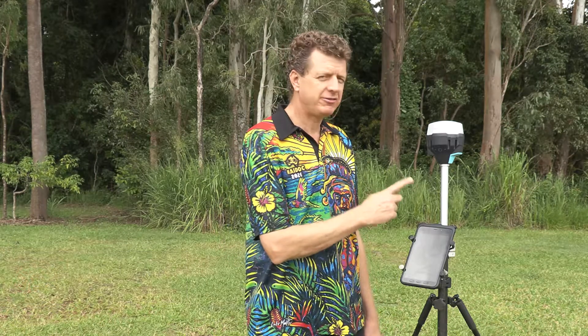Today I want to talk to you a little bit about some of the options for managing power when you're in the field. The Emlid RS2 is famous for its 16-hour battery, and we know that if you've gone out in the field with a full charge, you're going to come home with plenty of power in the tank.